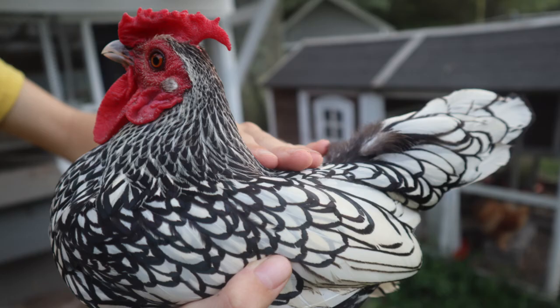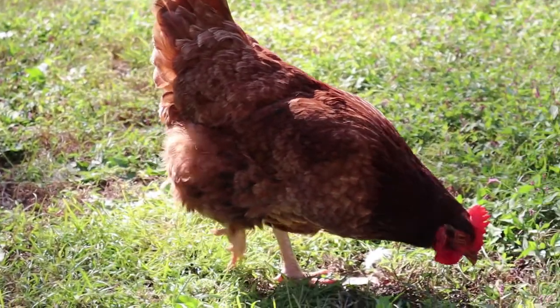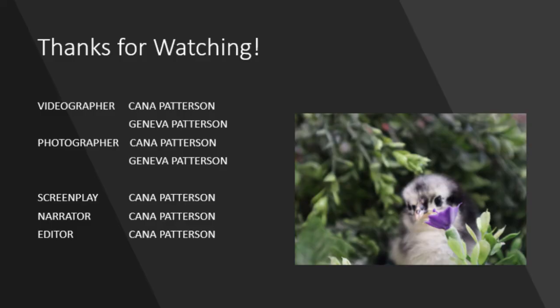All in all, sexing a chicken is not hard as long as you know what you're looking for and basic information about the breed. I hope you enjoyed this video and learned something new. Thank you so much for watching.